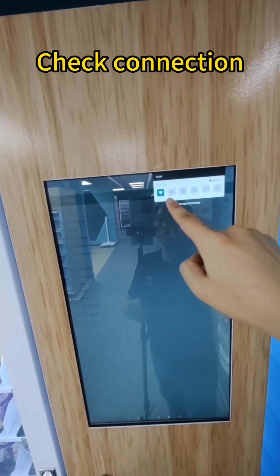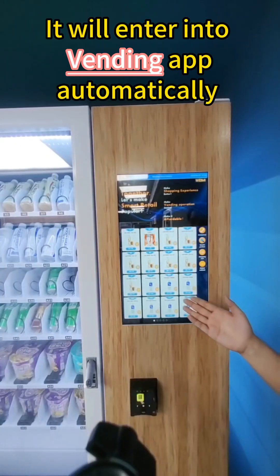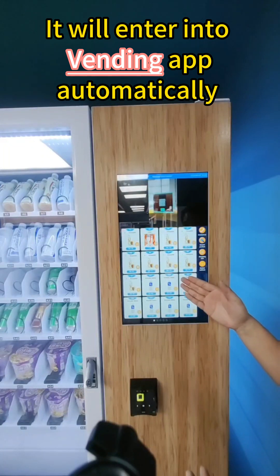Now you can see from here that Wi-Fi has been connected. Usually, when the Wi-Fi has been connected, it will enter into the Vending APP automatically.